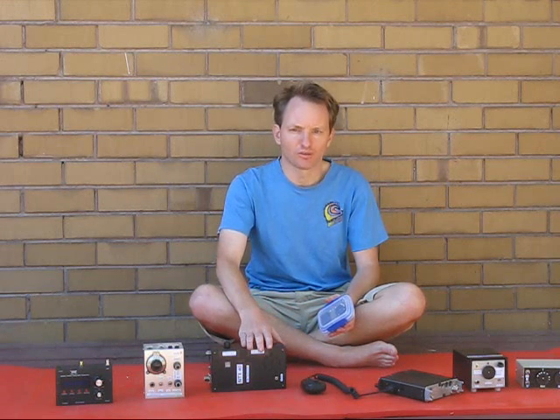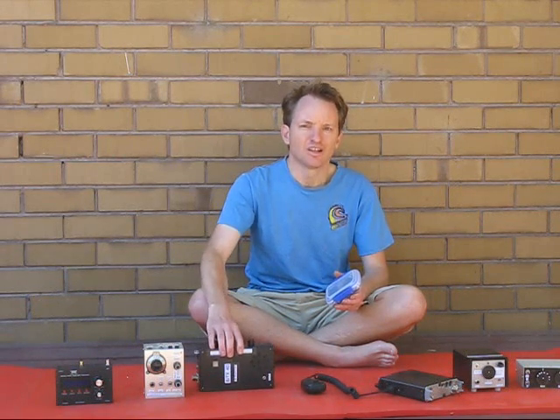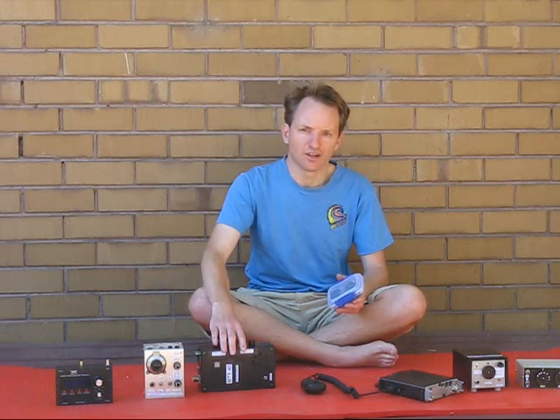Many QRP kits come short form. You get the circuit board and the components, but not necessarily the box. That reduces shipping costs and gives the builder a bit of flexibility. But what sort of choices are you going to make? Is your radio going to be very small, or is it going to be in a bigger box so you can do repairs and make modifications more easily? It depends on how you're going to use it and what the radio's for.